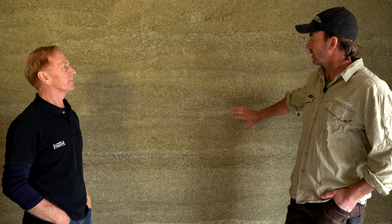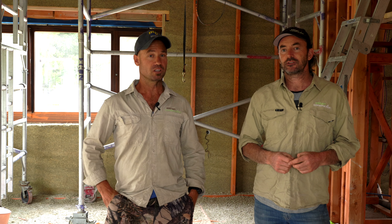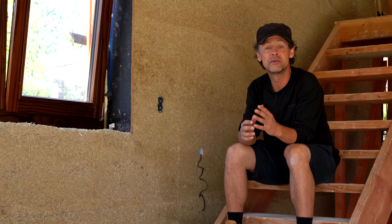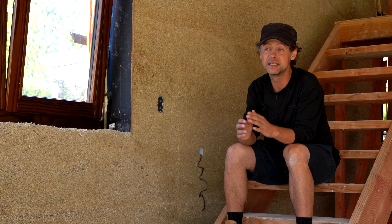This is our second hempcrete build — in a month's time we're going to be starting our third, and we're really excited about the potential to be building these sorts of houses all over New Zealand, because it's environmentally friendly, it's non-toxic, and it's 100% sustainable, which is the way of the future. Well, that was a big episode — thanks for watching until the very end. We've got another eight episodes lined up covering a whole range of topics, so please keep coming back and checking in — there's a whole lot more to learn.